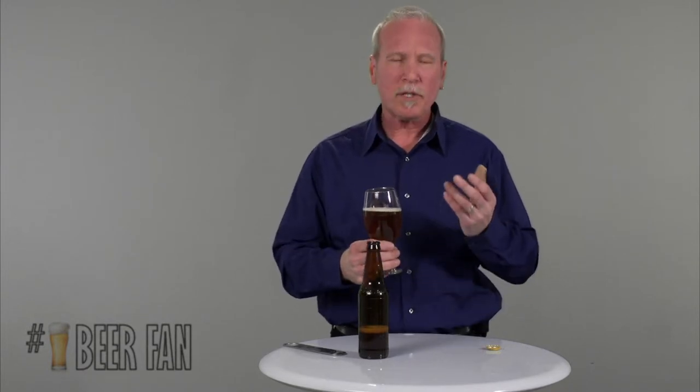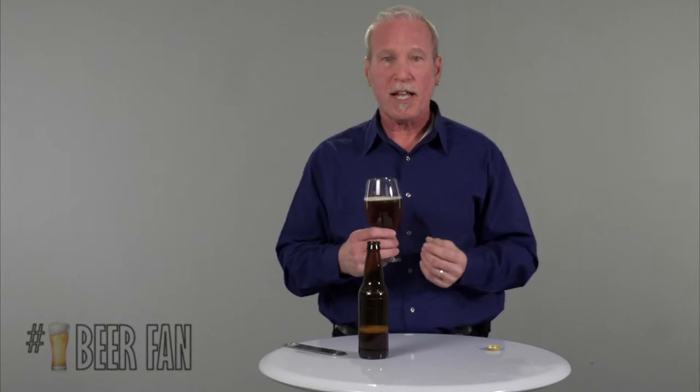You always want to register the aroma first because, as mentioned, the CO2 brings all those aromatics out of the beer — but they become very fleeting. In other words, they basically just waft off into the air. So register the aroma first, then you can admire the beer and go ahead and taste it.